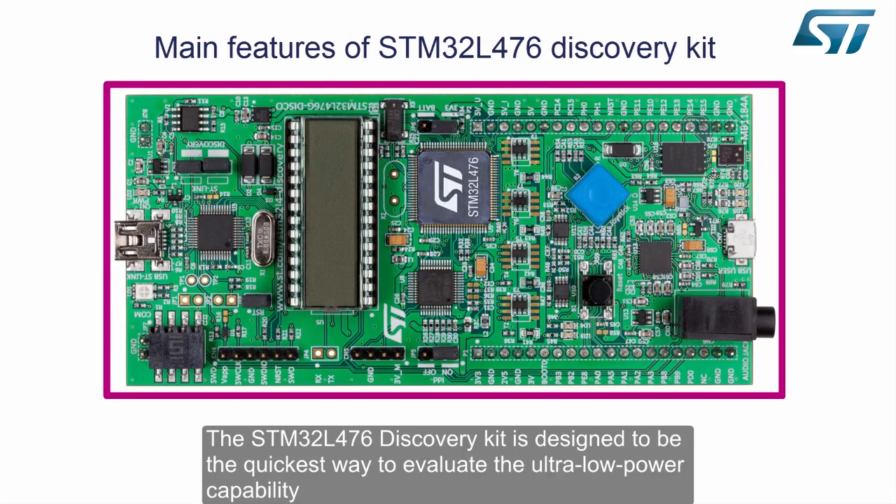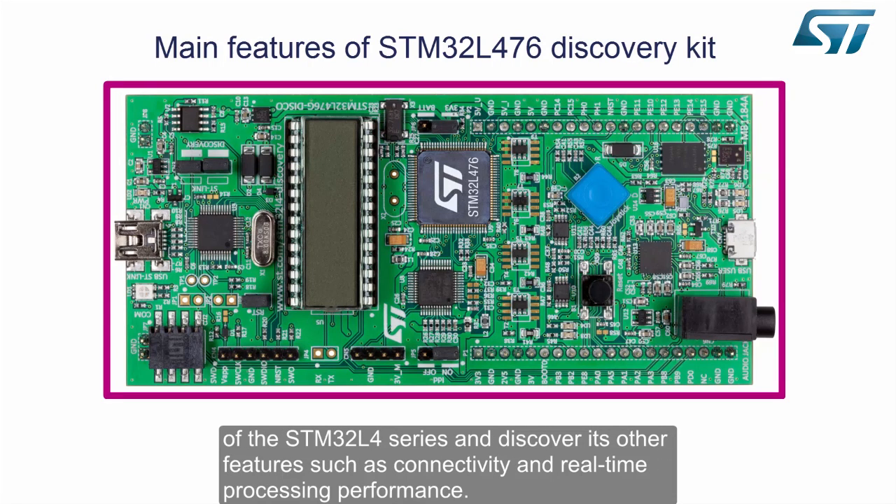The STM32L476 Discovery Kit is designed to be the quickest way to evaluate the ultra-low-power capability of the STM32L4 series and discover its other features, such as connectivity and real-time processing performance.